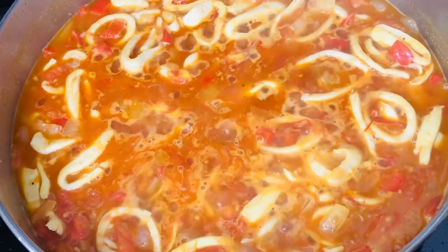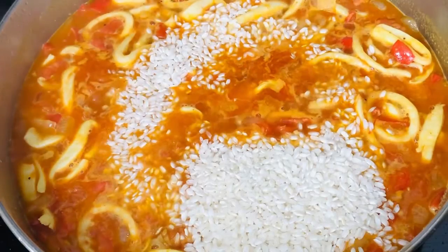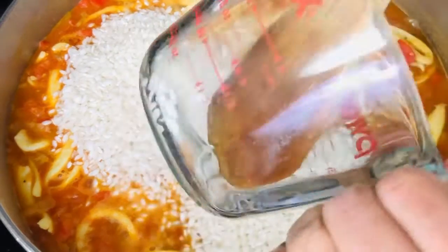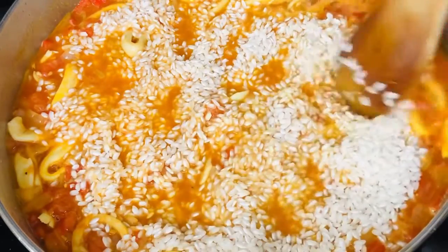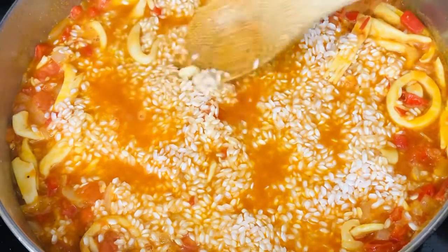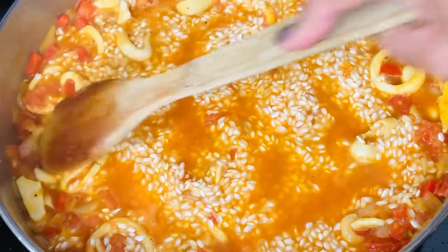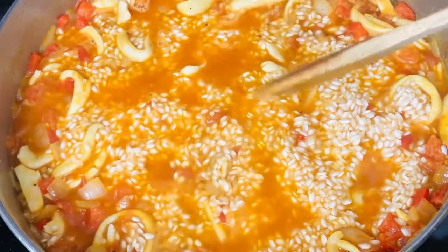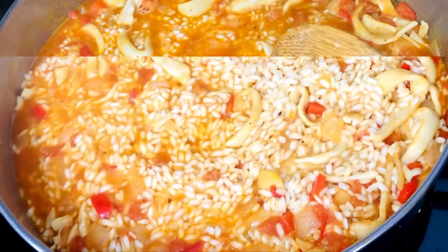The liquid is boiling, so I'm going to go ahead and add my rice — one cup, then two cups. I'm cooking more than the recipe calls for because I have more people to feed. Go ahead and distribute the rice in the pot — don't stir it, just distribute it with your spoon. Get it in there nice and even, then let it cook on low for a little bit.